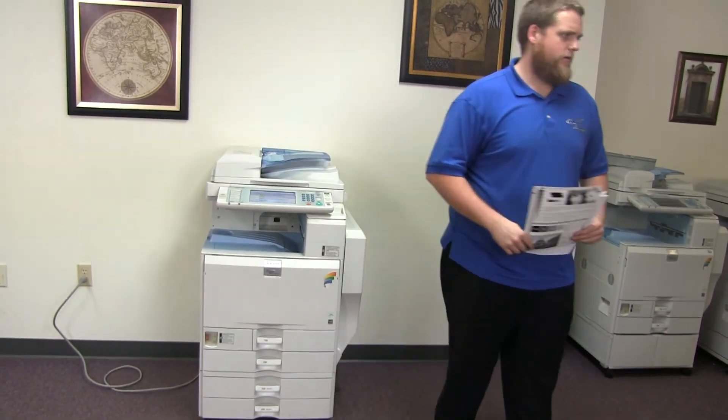Here we have our test copies — we'll go ahead and place them on the glass next to our chart. And as you can see, a good color image on this Ricoh.